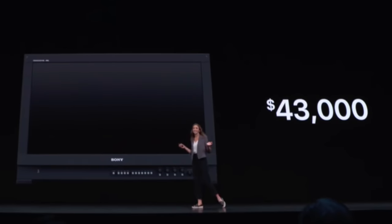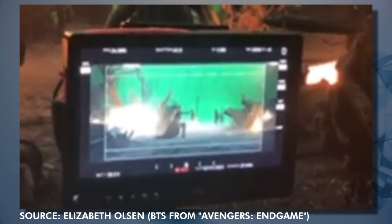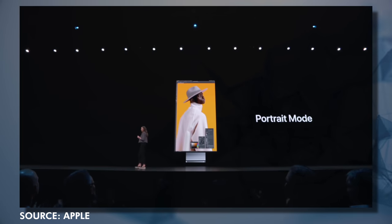Even if they showed a slide saying it had to beat a Sony monitor that costs $43,000, most people saw that and thought, 'What the heck monitor are you looking at? We can get a killer monitor for under two grand.' That's because they weren't clear enough in what the Apple Pro Display XDR was. They didn't make it obvious that this was something you take out on the field when you're making a movie rather than watching one. They didn't make it clear it wasn't to play PUBG on, but to edit and color grade photos and video. They confused us even more by saying you could code on it.